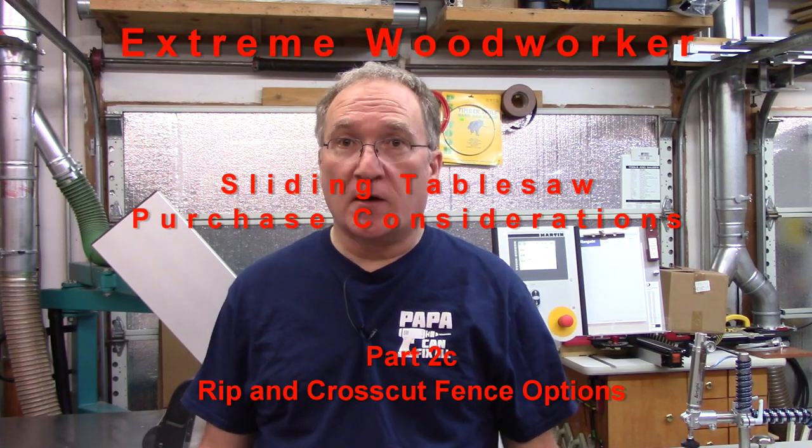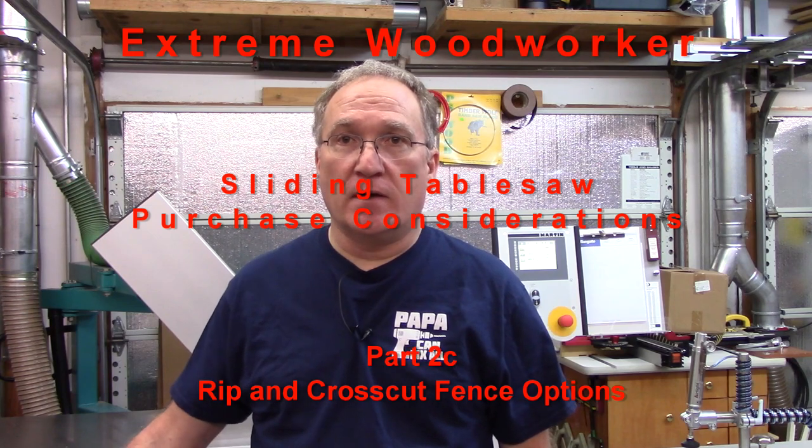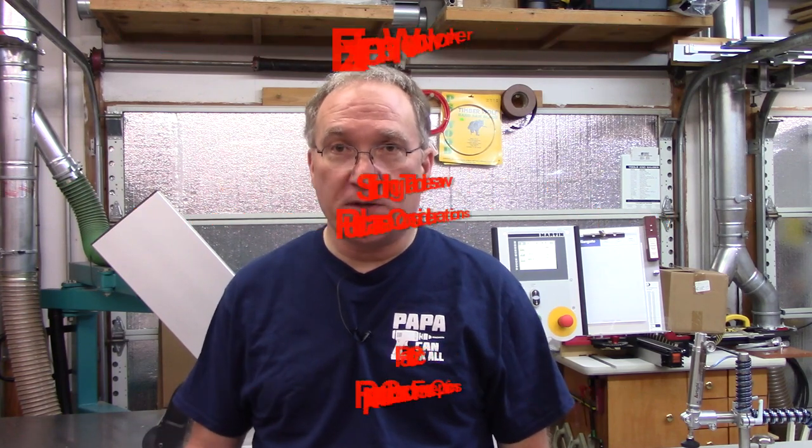Hi, I'm Steve. Welcome to my shop. Today I'm going to continue the series on the sliding table saw purchase considerations, and today we're going to cover rip fences and cross cut fences, the various options that you may have available to you depending upon what saw you're looking at — let's get to it.